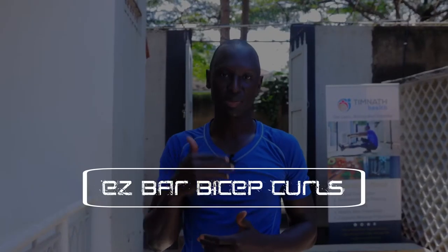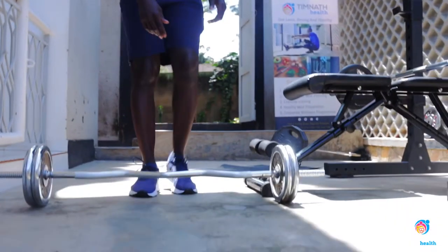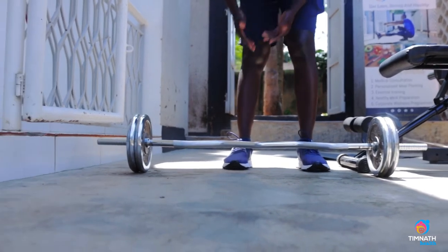What's up guys, in this video I'm going to teach us how to do EZ bar bicep curls. An EZ bar basically looks like a bar but, as you can see, it has this kind of zigzag formation.